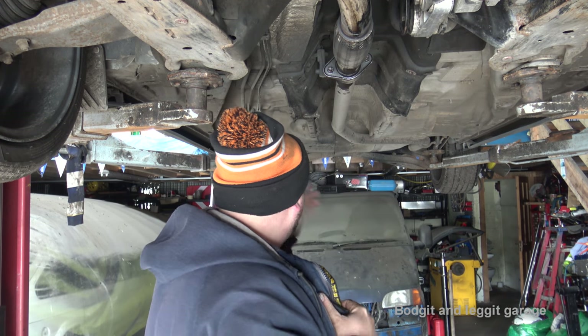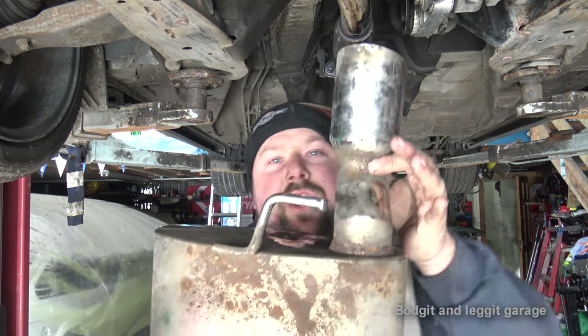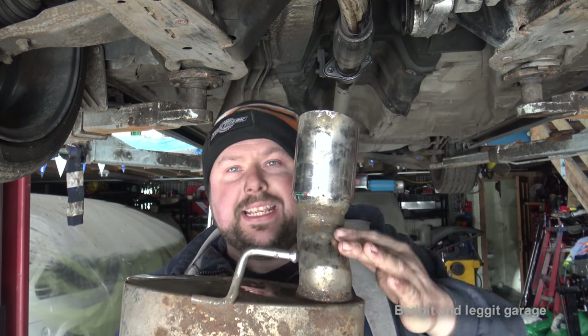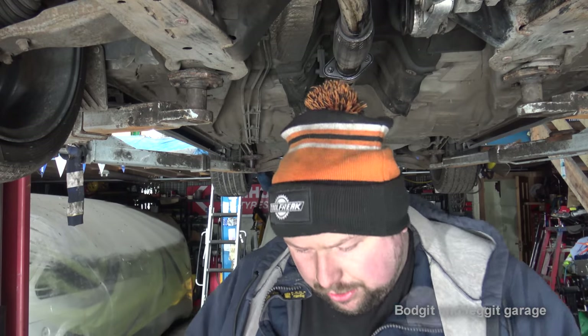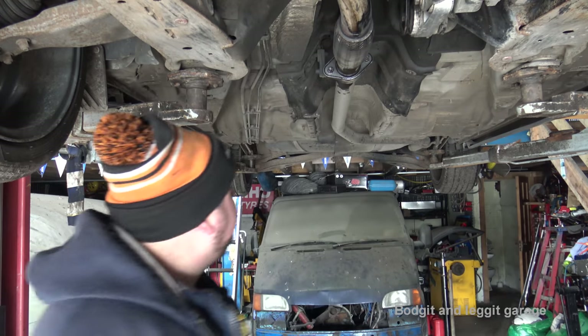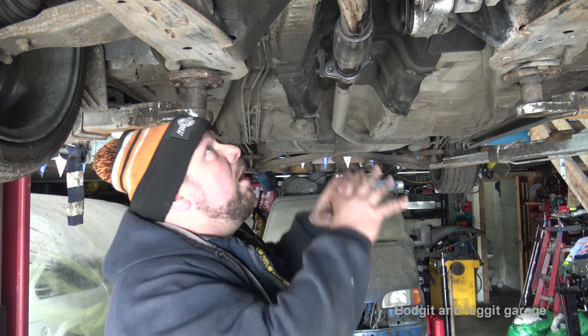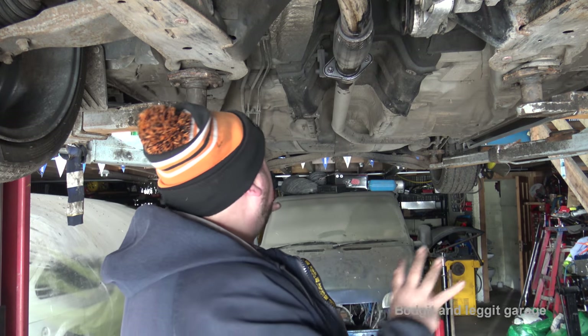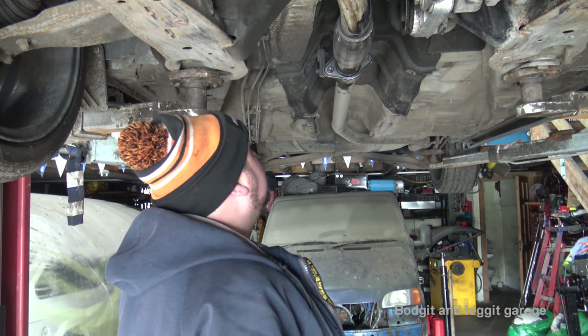We're going to whip off the exhaust and fit this stainless steel one. I am going to have to modify it at the back — that's going to be a separate job. The key tip: don't tighten anything, especially with a full exhaust system, until you've got everything in place. Give it a good rattle and make sure it's not hitting anything, because you can slightly adjust an exhaust to make sure it's not going to catch on anything.